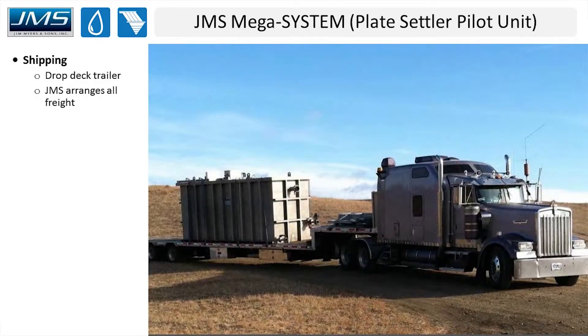Here's a picture of what the system looks like when it ships to the site — it arrives on a drop-deck trailer. JMS arranges all the freight, and this picture illustrates pretty well what the system looks like when it gets there.